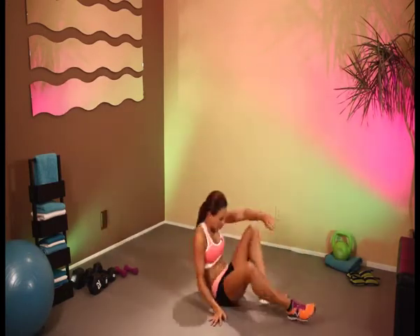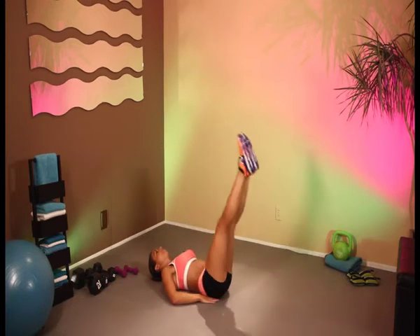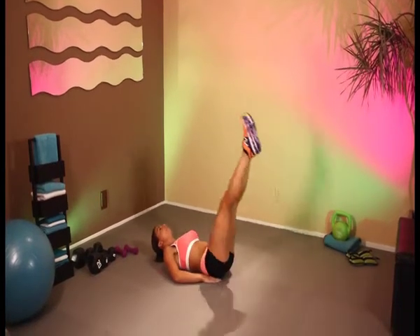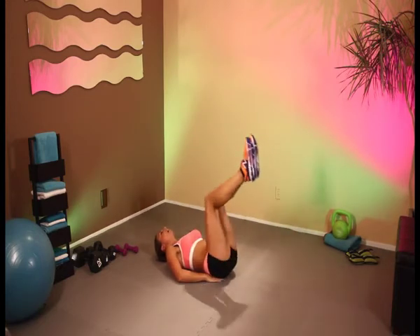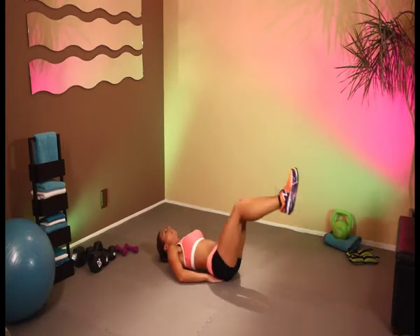Down onto the mat. And leg raises — it's going to work your lower abdominal area. 1, 2, 3, 4, 5, or here, 6, 7, 8, 9, and last one — 10.